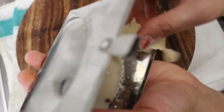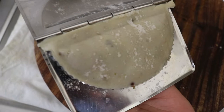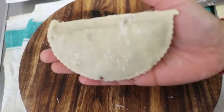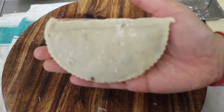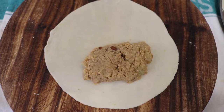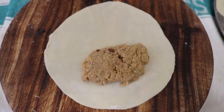इसके बाद cutter यूज़ करेंगे। आटे की मदद से edges को अच्छे से cut करेंगे। यह अच्छे से cut हो गई है और हमारी Gujiya तैयार है।